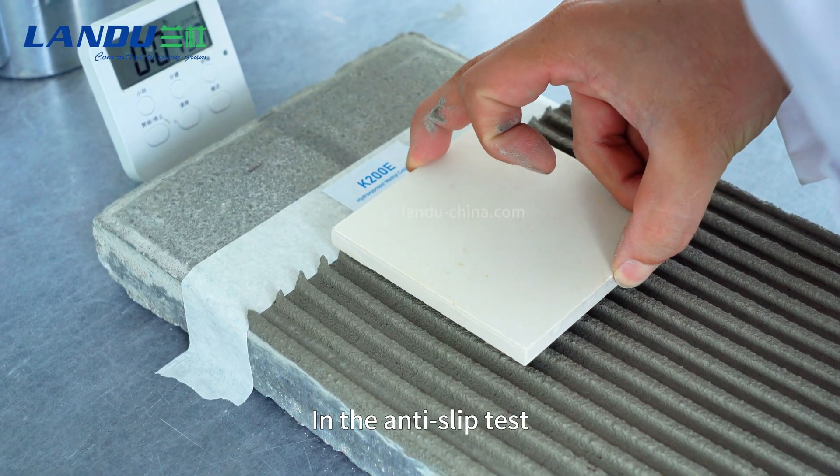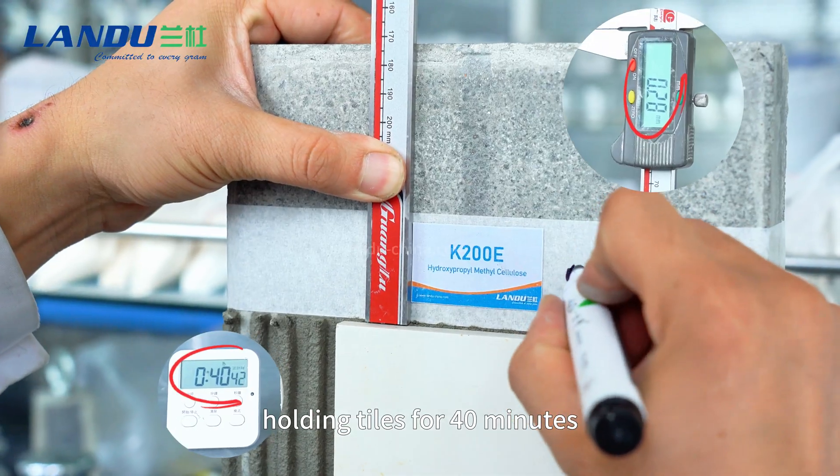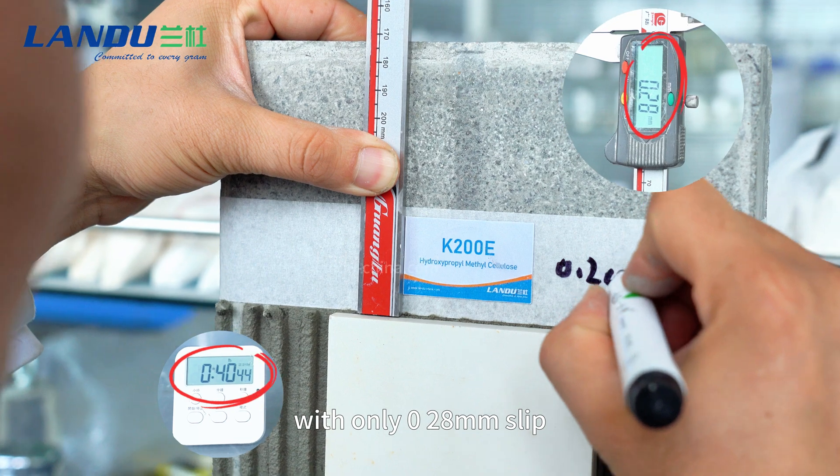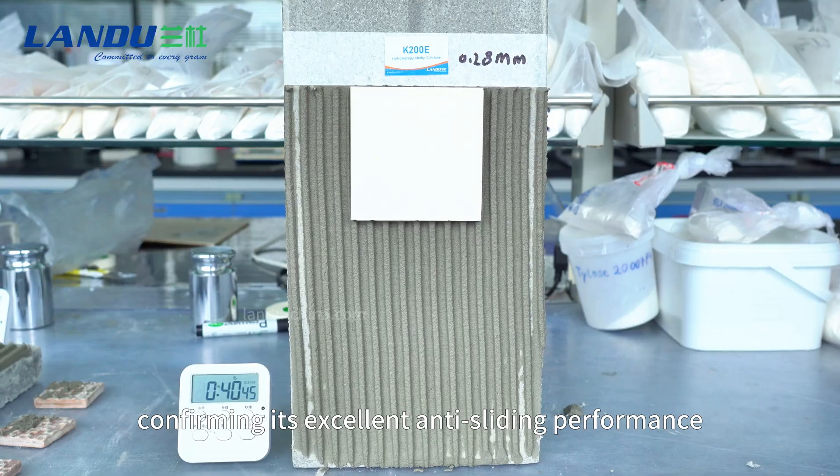In the anti-slip test, the adhesive demonstrated outstanding stability, holding tiles for 40 minutes with only 0.28 millimeter slip, confirming its excellent anti-sliding performance.